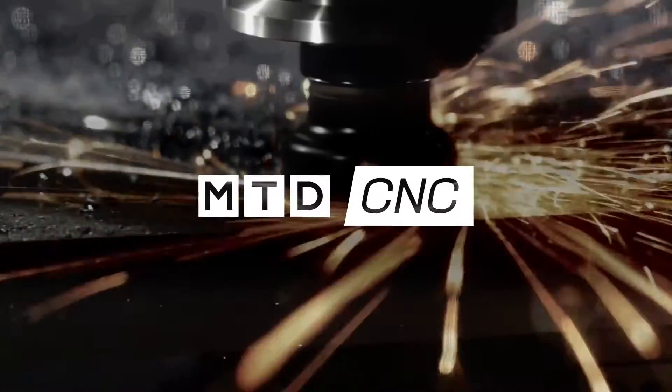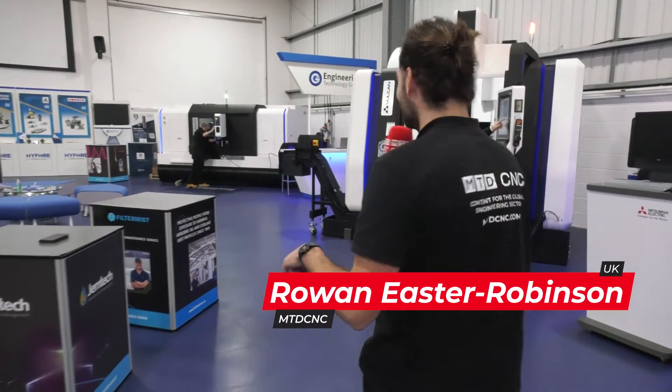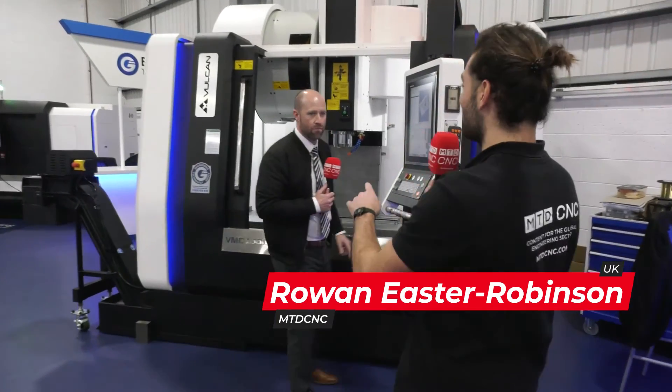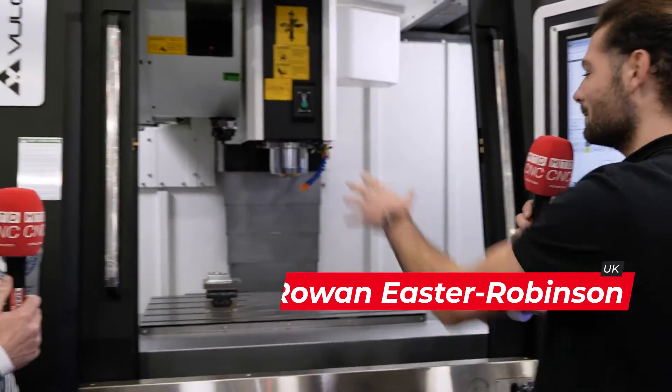I'm here at ETG and I've just found out they're selling either a mill or a lathe for less than 50k. This is actually my first time in the ETG showroom and I know absolutely nothing about these machines, so let's have a quick chat with Steve Brown. Steve, what do you get for 50k? First of all, tell me about the machine.